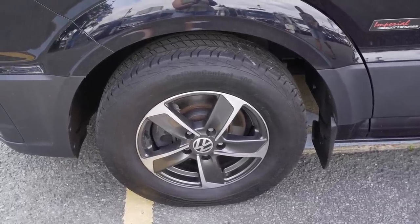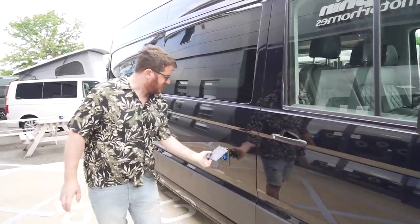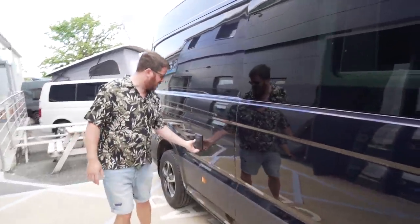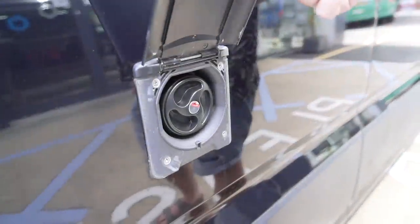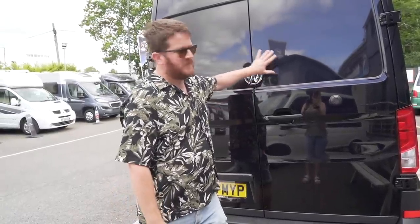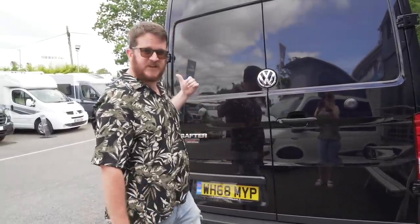On the driver's side you only have the one door — the driver's door — there's no cabin access. But you do have the electrical hookup point, and as we move further back you also have the water inlet. Down below you also have the wastewater outlet, so that's where you empty the water when it's full. Not a huge amount to say on the back here — big barn doors, no windows, and you'll see why later on.